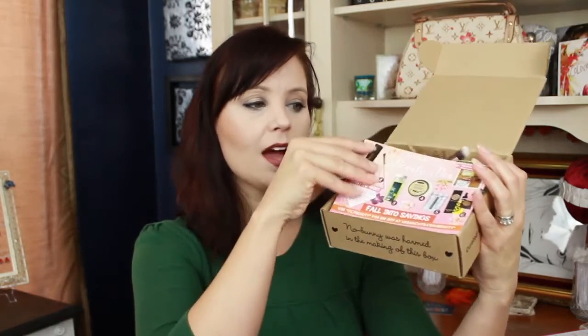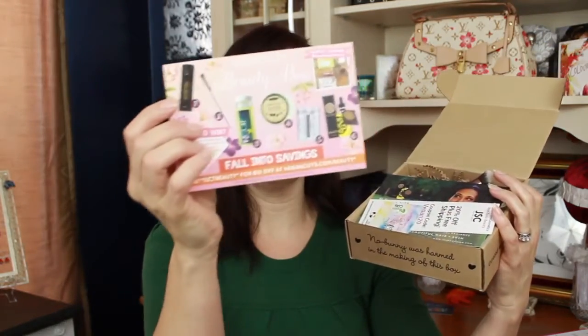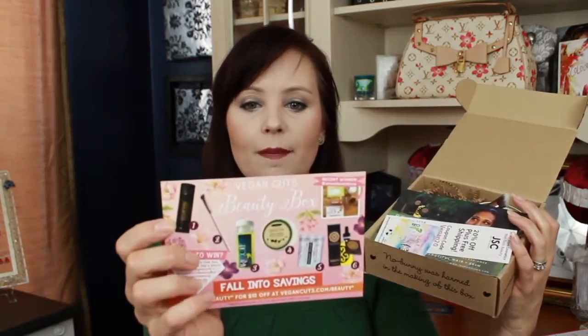So we're doing Vegan Cuts, which is a vegan cruelty-free box. This one is right around $20 — if I didn't get that right, it'll be in the description below. When you open the box it looks like this, and it's got all the information on the back of the card. I also get a ton of little cards with discount codes if I want to go buy more.